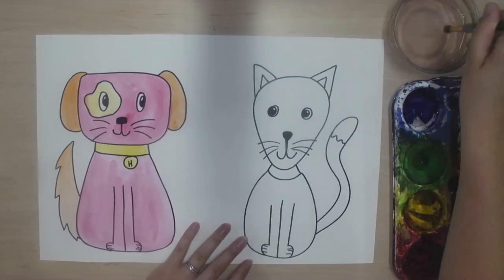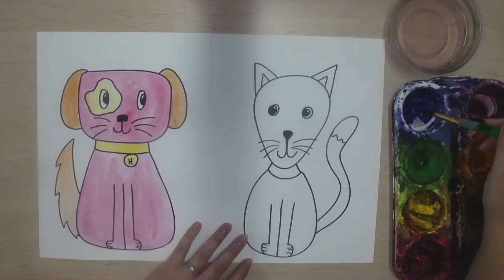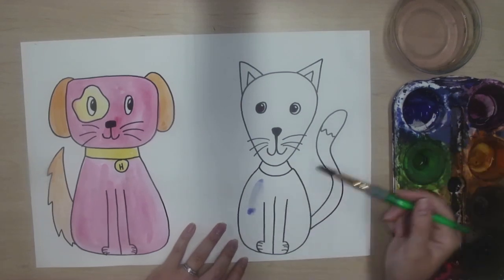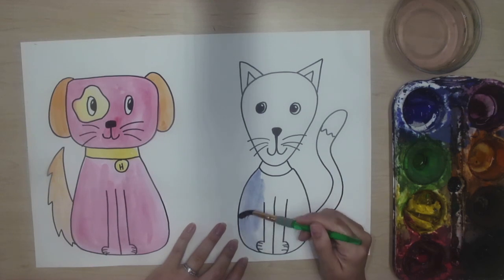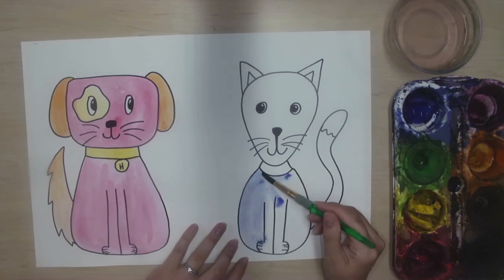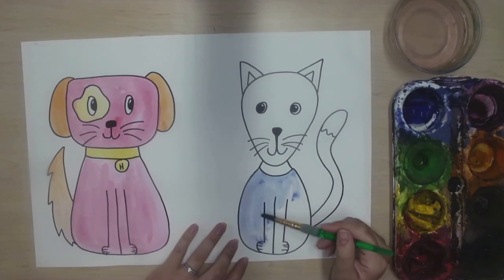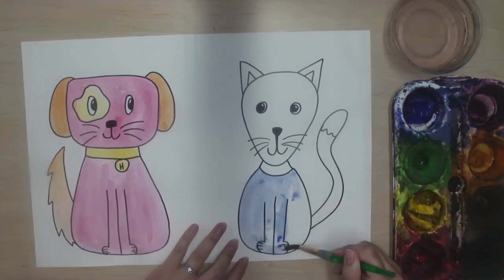Now I'm going to paint my cool cat using cool colors. That means I can use blue, green, and purple. I made sure to completely clean my brush before I woke up my next color. I always want to keep my brush wet but no puddles, and I only gently pet the color I want to use. That's easy to remember since we are painting pets — pet the paint just like you would pet the cat or dog.